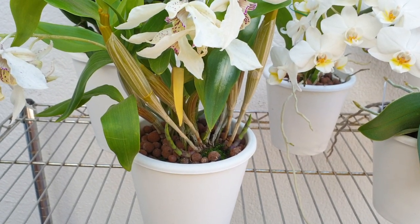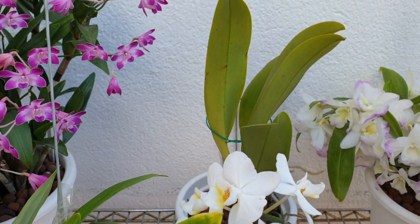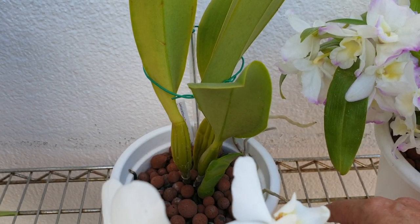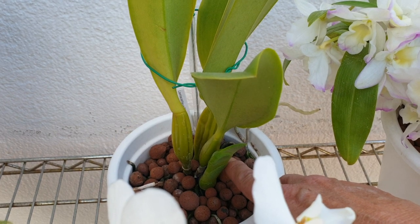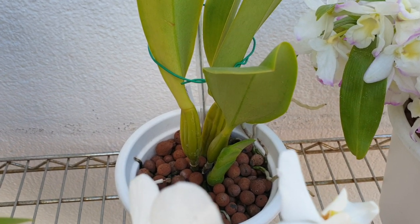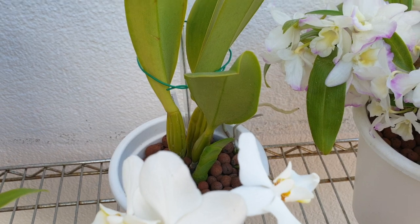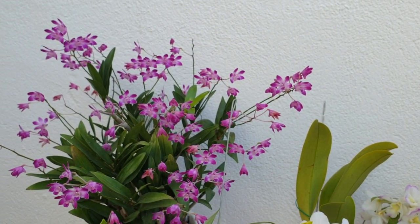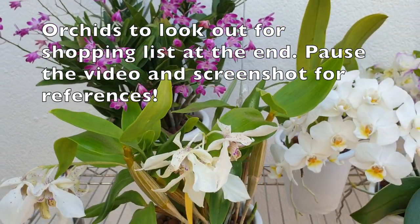Mentioning new growths — zooming back over to the Cattleya example with the strappy leaves — you can see right there at the bottom, there's a new growth coming. In big box stores, bag babies often have little growths like this. If you see that on an orchid you want to bring home, it's a very advantageous time to buy it, because it means the plant is in active growth and can adapt to your climate much more quickly.